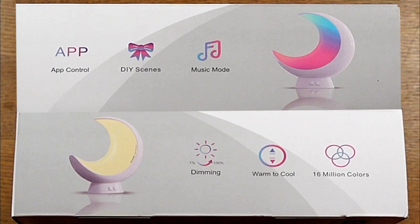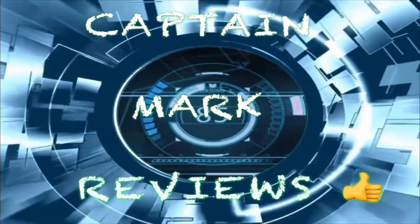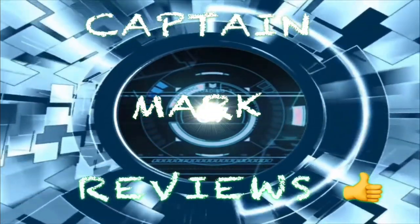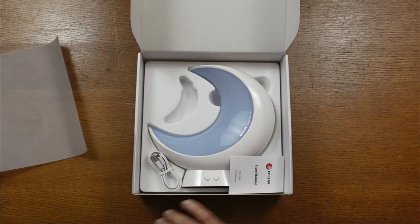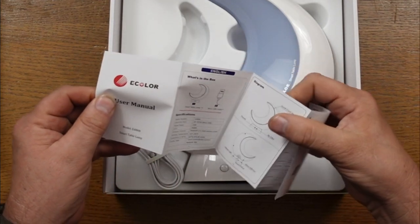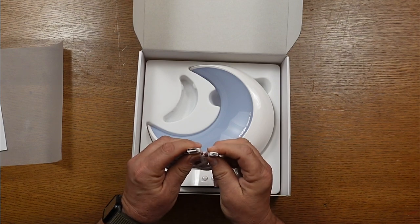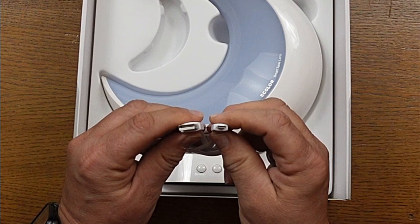Let's open the box and see what comes inside. It's very nicely packaged — it has a cover sheet to keep and protect it so it doesn't get scratched. The first thing we see is the user manual, which is very complete. It has parts, do's and don'ts, and how to install the app and link it to the moon lamp. They also supply us with a charging cord — USB to micro USB.